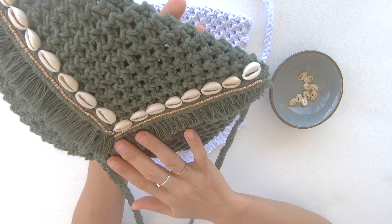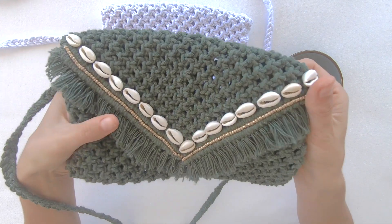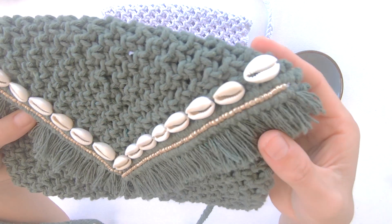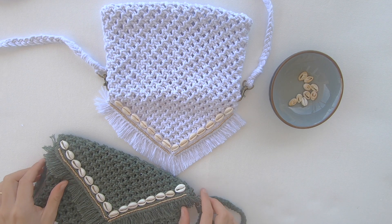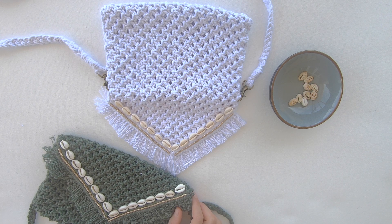Now you can leave your bag for 24 hours to dry. This is a previous bag that I did, and as you can see you cannot see the glue anywhere — it has dried really nicely. Anyways guys, if you enjoyed this video please do like it and subscribe to my channel, and I hope to see you guys again. Bye bye!